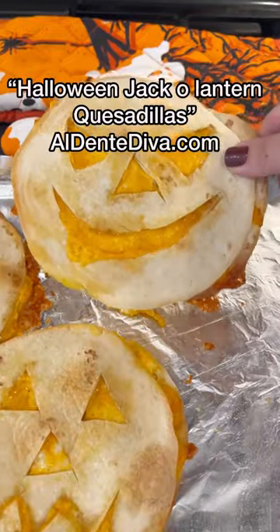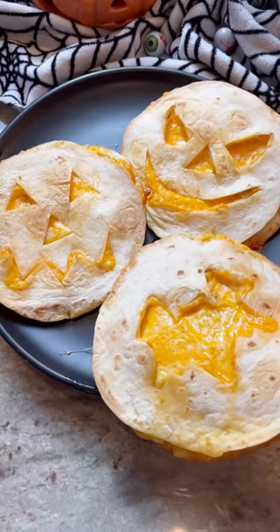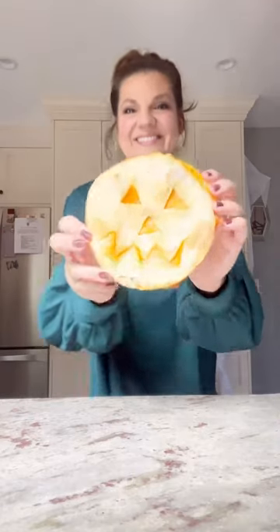Bake them up in the oven till the tortillas are nice and firm. You can get creative and fill these with whatever you want — this is just an idea, but I hope you guys try them. I think you're going to love them.